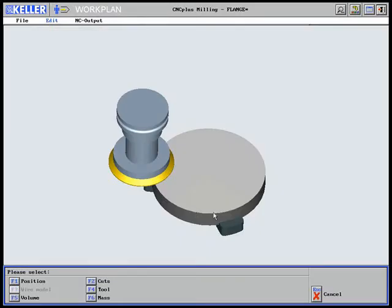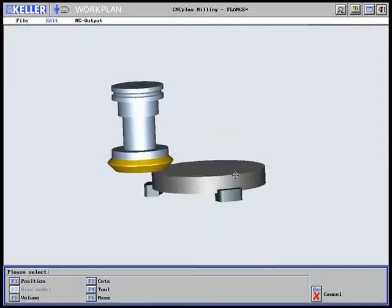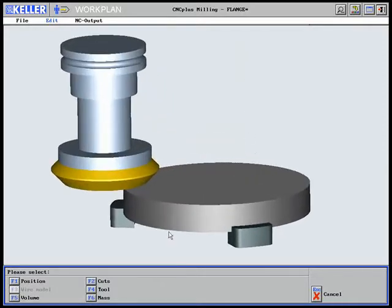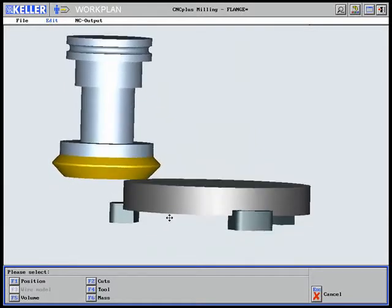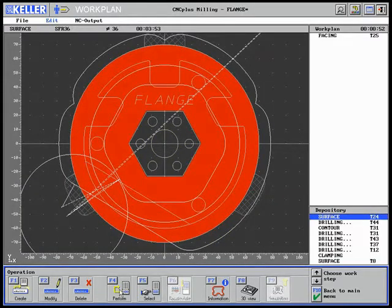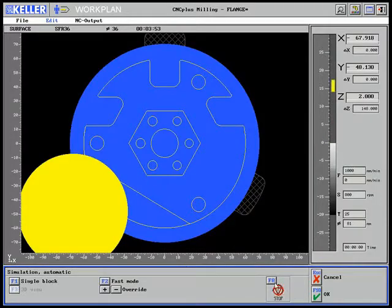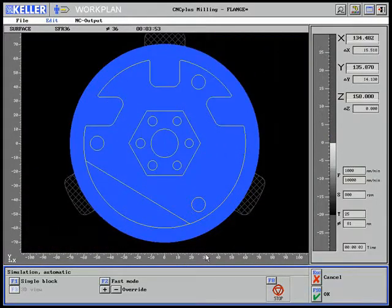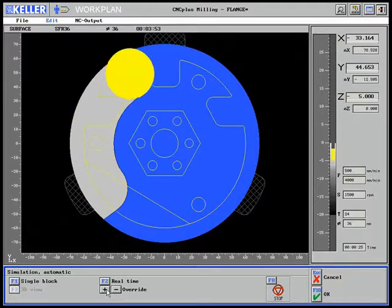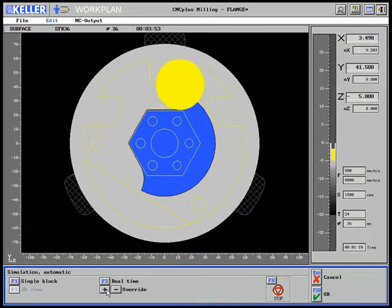The 3D view shows the facing result. Roughing with a size 36 milling cutter is next. The simulation shows optimum chip removal paths.